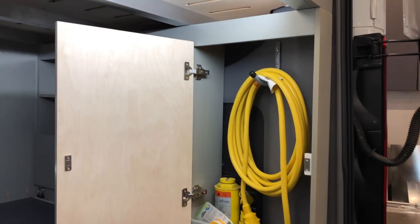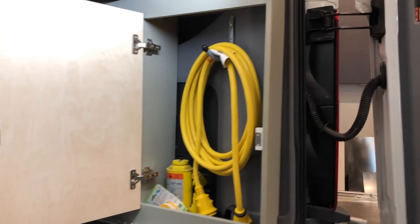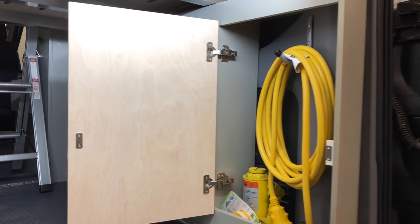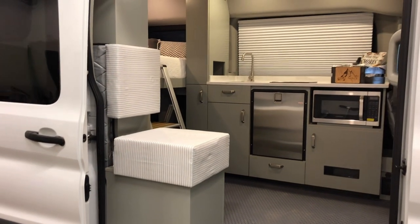Also here is a WeBoost Drive 4GX. We've got two 12-volt outlets and an AC outlet for when the inverter is on. On the other side there's some storage with the wheel well underneath. Opening this door reveals a mechanical closet — a place for the shore power cord, plumbing parts, and miscellaneous items you'll need access to.